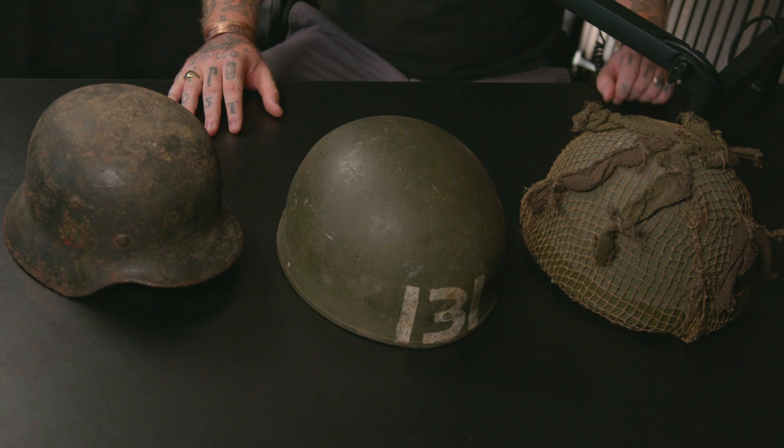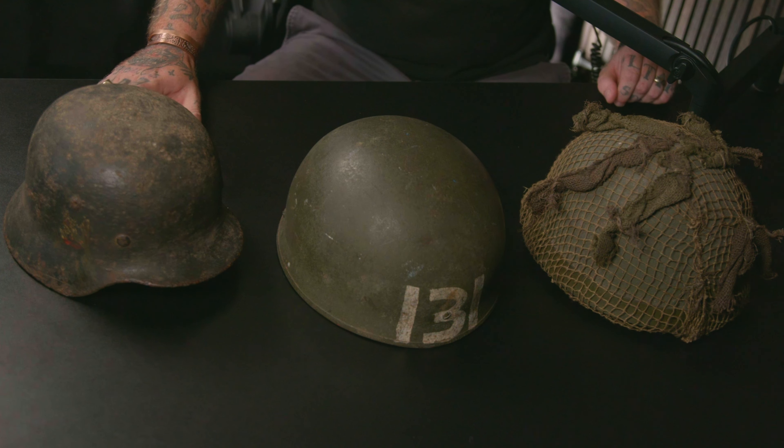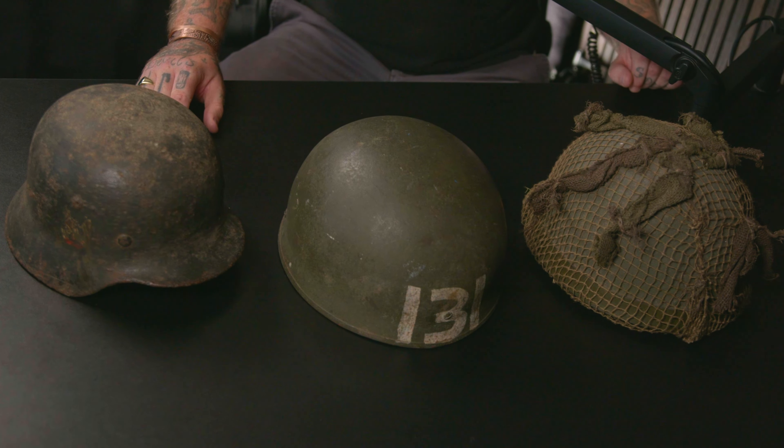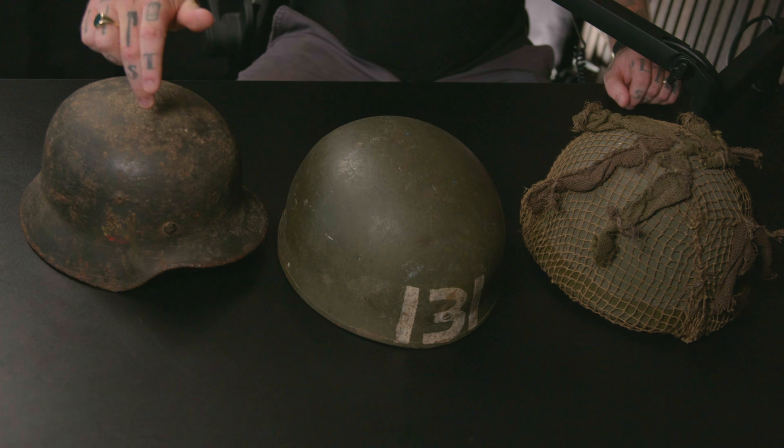This is the M35 - it actually came out of France and was used in the Battle of France. It's called an M35 double decal helmet because it has two decals: it has the National Party decal on this side here, just visible through the paint, and on the other side it has the Wehrmacht Eagle with a swastika sticker underneath. From the texture you can see it was a dug relic helmet - it's missing its leather on the inside, but it's got the aluminium band and a folded edge all the way around, which is very indicative of the M35 and M40. By the time they got to the M42, they stopped doing the folded edge to make manufacturing quicker.